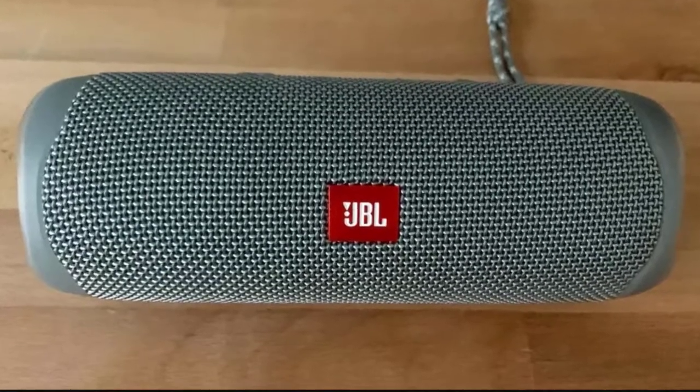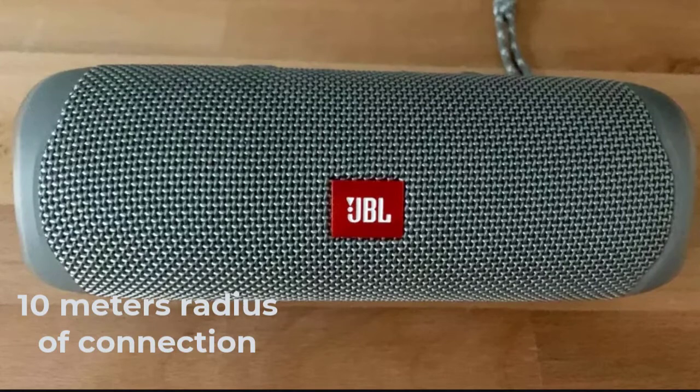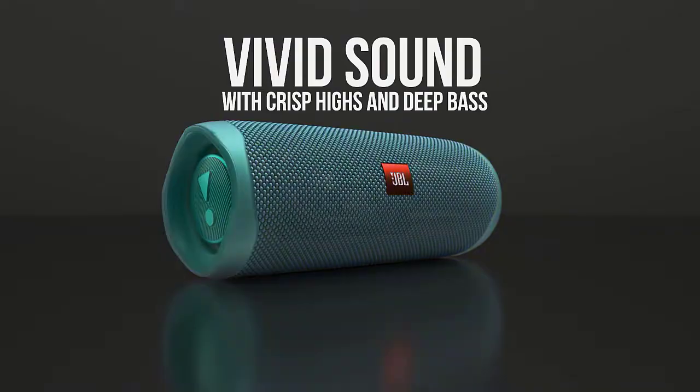JBL Flip 5 keeps a pretty good connection with the source within a standard radius of 10 meters, and even a little more perhaps. There is also reception through walls and corners.